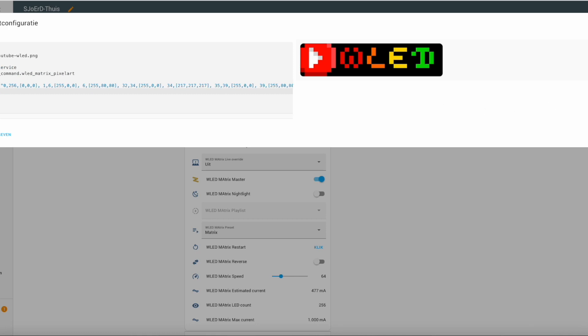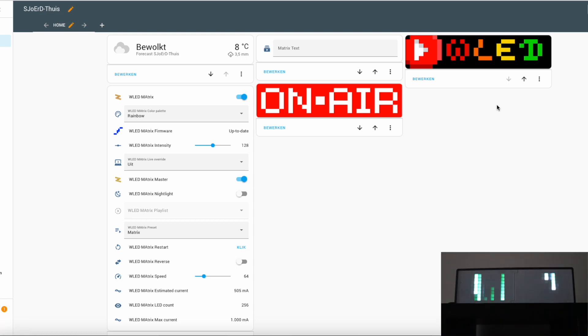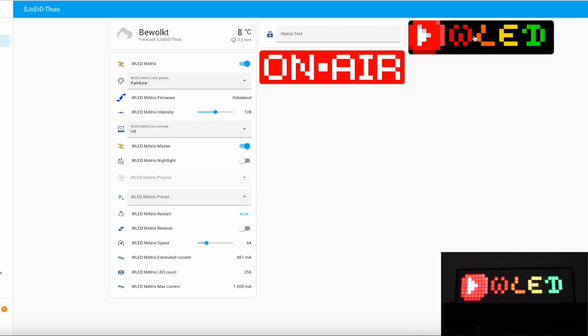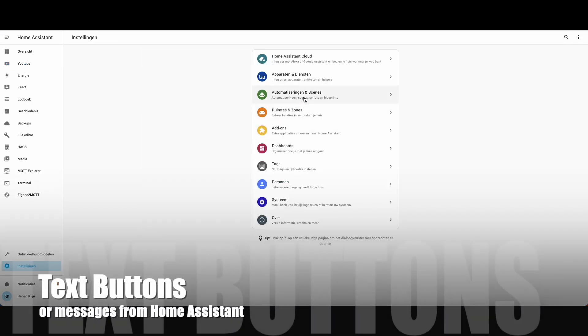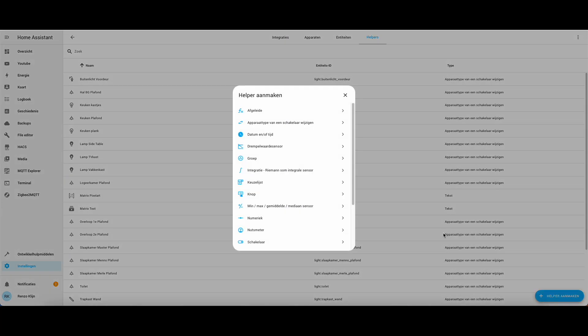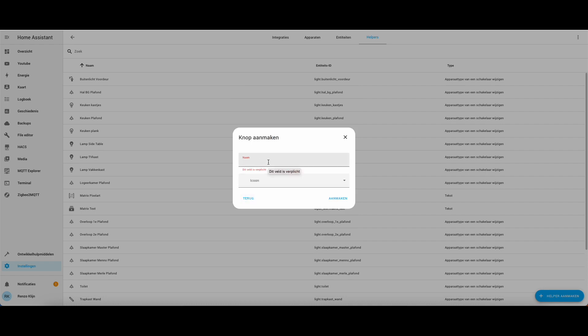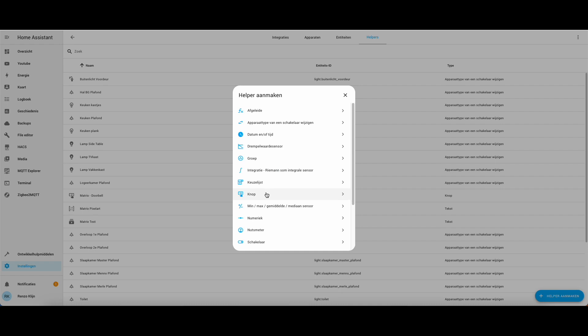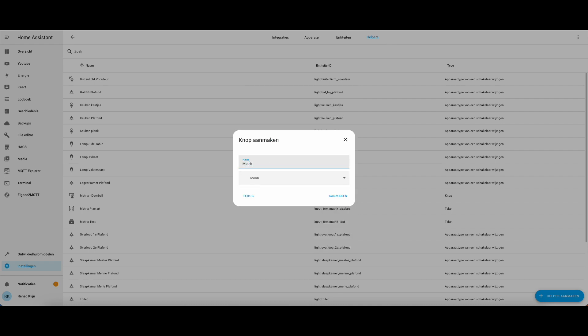After you've done this, press save and it's ready. Then we're gonna test if it works. Now we're gonna add text buttons, make a helper, and select button. Pick a name and save. We're gonna make two buttons — in this case it's 'time for dinner' and 'someone at the door'.